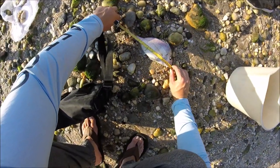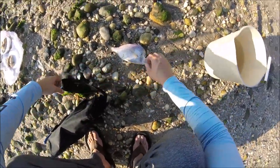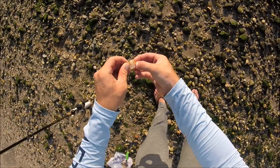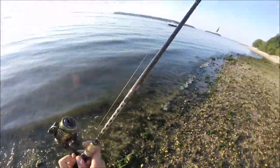Just about 11 inches — that's a keeper. I'm using one of my homemade high-low rigs, which I have a video on how to make.